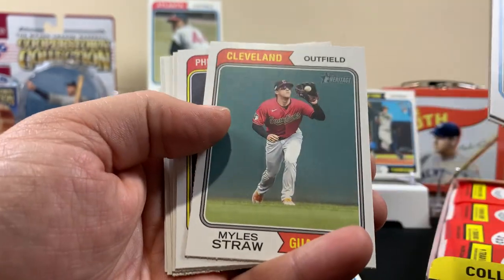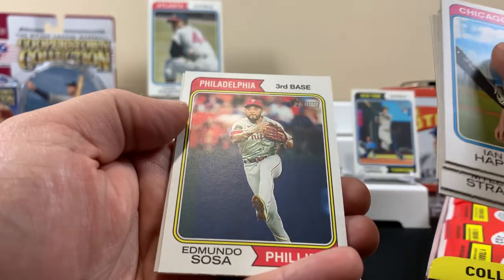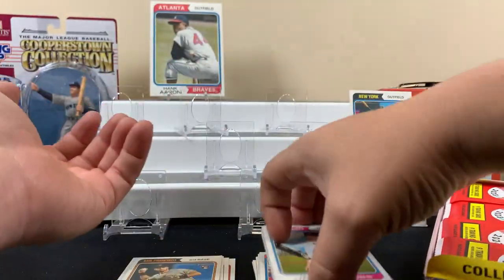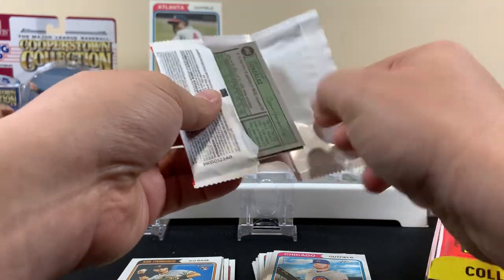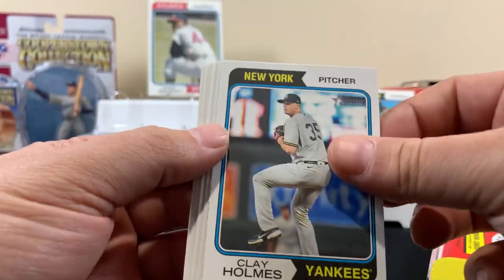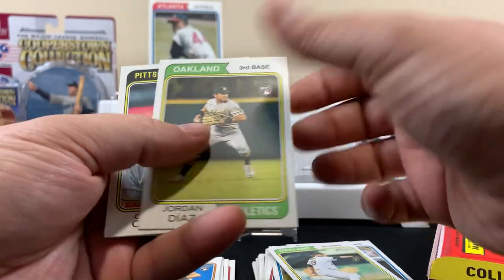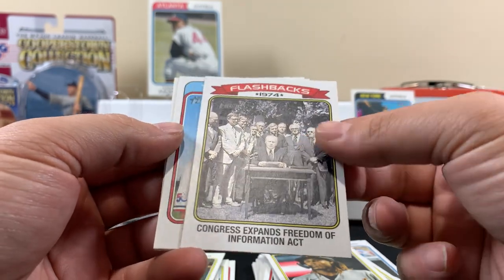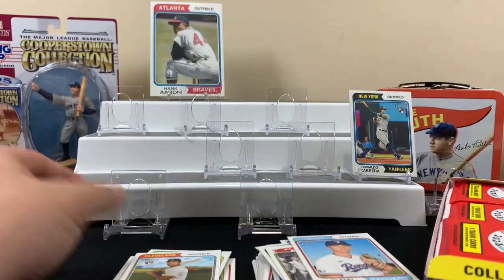I don't really know too much about Heritage - I don't know what inserts to look for, so if we overlook something tell us in the comments. I'm sure there are certain cards that are inserts or image variations. What's cool though is that if you did get an autograph, I'm pretty sure they're on-card on these, which is always nice. Here's Trevino, Diaz rookie, O'Neil Cruz, a flashbacks card from 1974 - that's interesting.